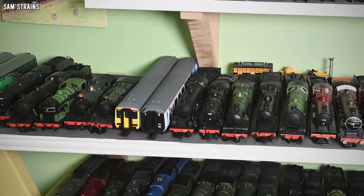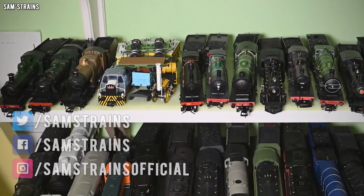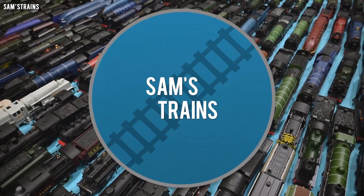Hello there everybody, Sam's Trains here. Welcome back to the railway for another video. Today I'm going to be attempting something that I haven't attempted for quite a few years, and that is to show every single locomotive in my collection in one single video. Recently it has come to my attention that my local collection has grown to over 500 engines.